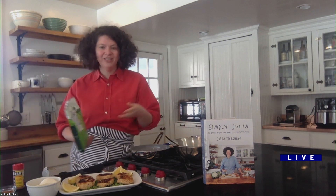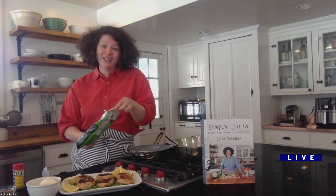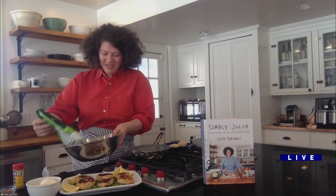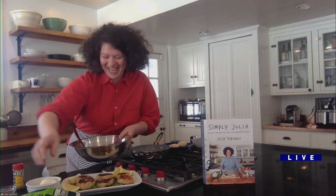Canned salmon is a wonderful ingredient, just like canned tuna — great quality fish that lasts in your pantry and is more affordable. You put the crushed potato chips in with the salmon, and then we add a cup of whole milk ricotta cheese.